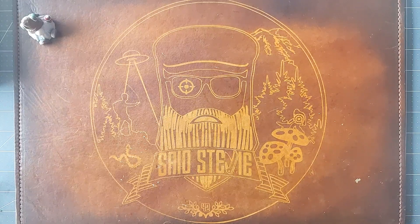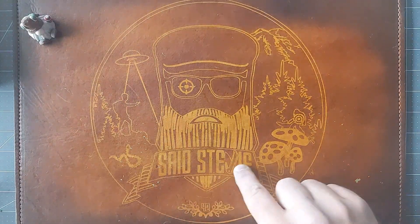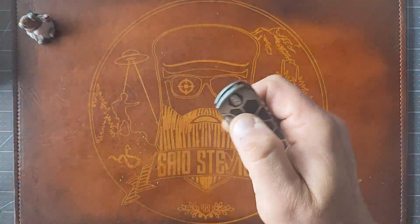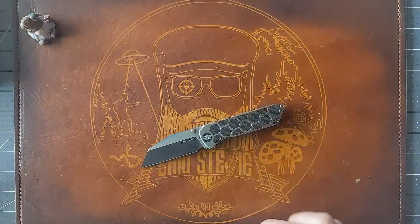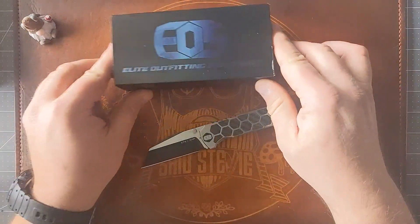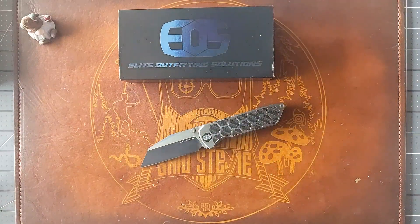Salutations friends, it is Stevie, and today taking a closer look at this guy right here from Elite Outfitting Solutions — this is the Micro Surgeon.